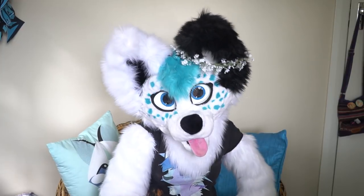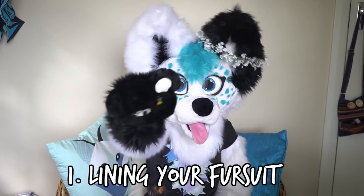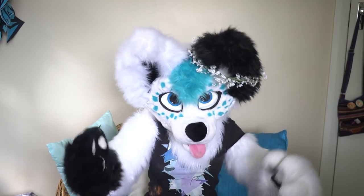So you made your first fursuit. You think it's all done, you're ready to wear it. However, as time goes on, you feel the need to improve your suit a bit. So what can you do? Number 1: Lining your fursuit. A great way to add a little extra bit of quality to your fursuit is to fully line the inside of your head.